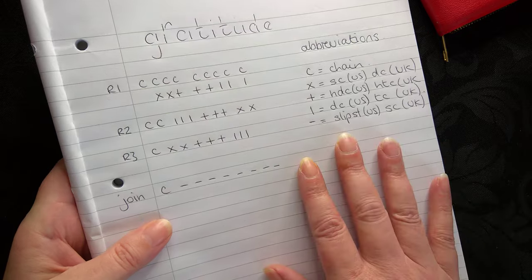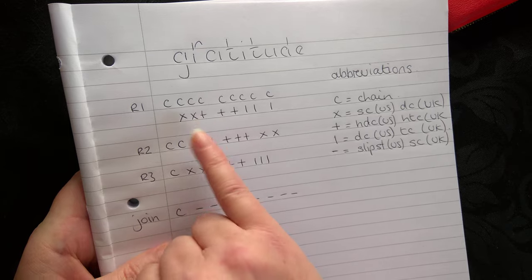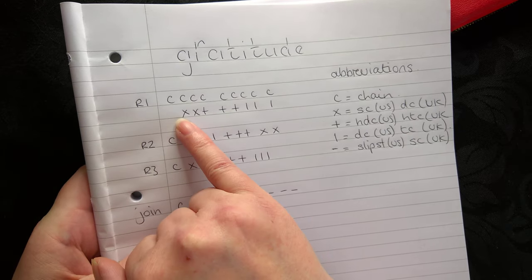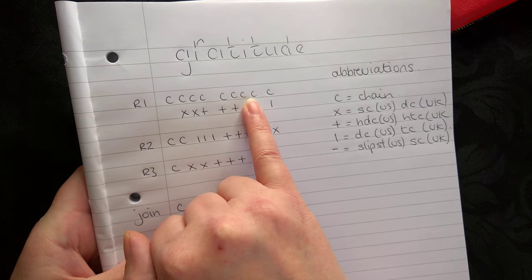I actually discovered how I could turn words - I could break the actual letters apart and change them into actual crochet patterns. So this one is gratitude, so row one is actually gratitude.